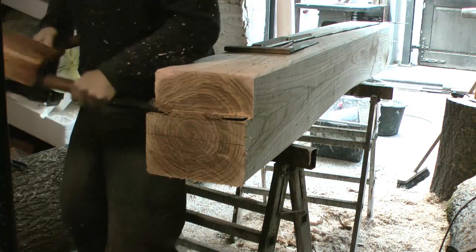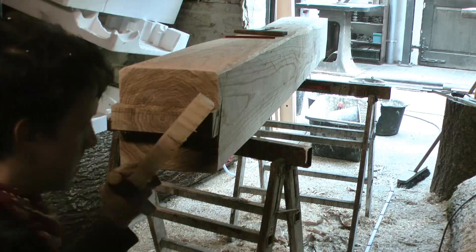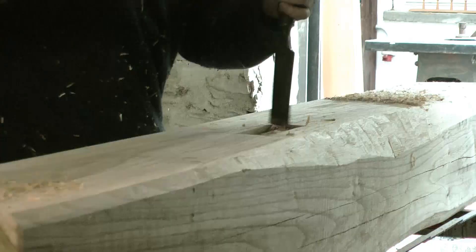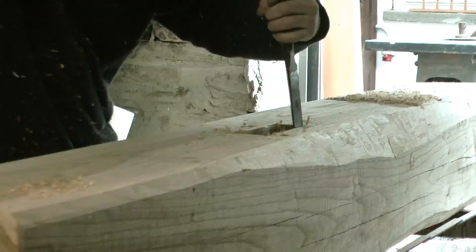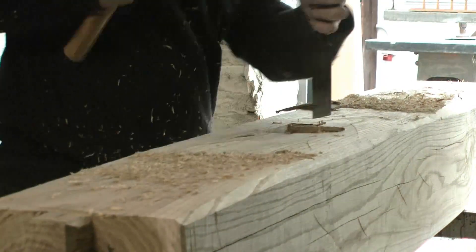Now a new post had to be made. Here the tenon on the top is cut. On the side I made a mortise for the new sill plate, and on the other side as well, even if there will be no reconstruction of the wall.